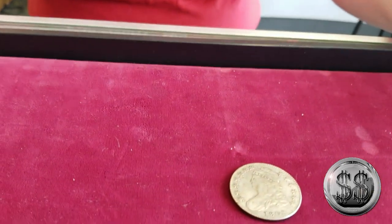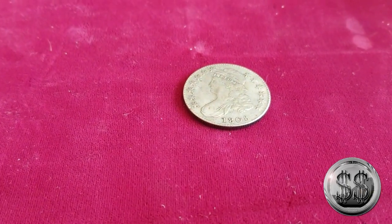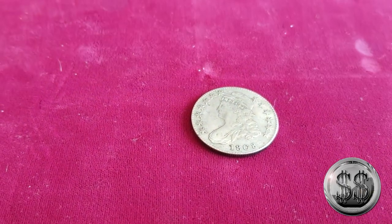A neat thing about US coinage is we have a really great record of what should be there. It's very uncommon that we come up with something that doesn't have a well-known example to compare it to. There are reference materials like the Whitman Red Book and the Collector's Guide to Rare Coins to help you become an expert. For today, we're going to look at an 1808 capped bust — a beautiful coin and a great example of early numismatic coinage.